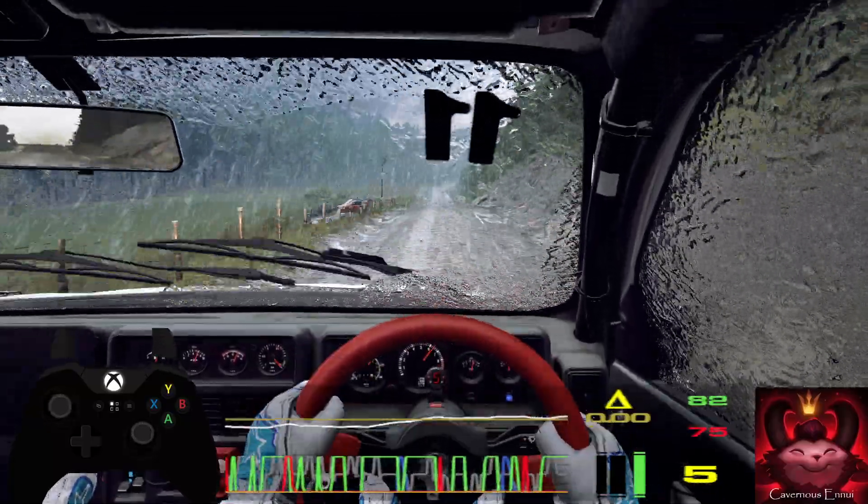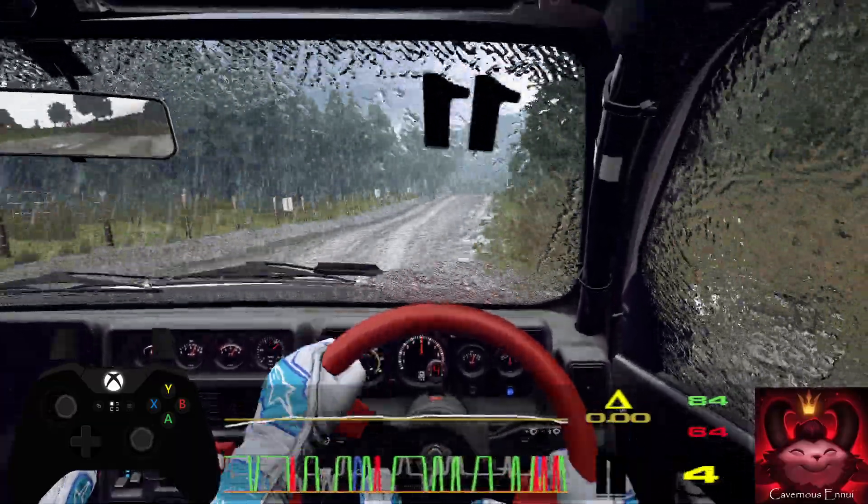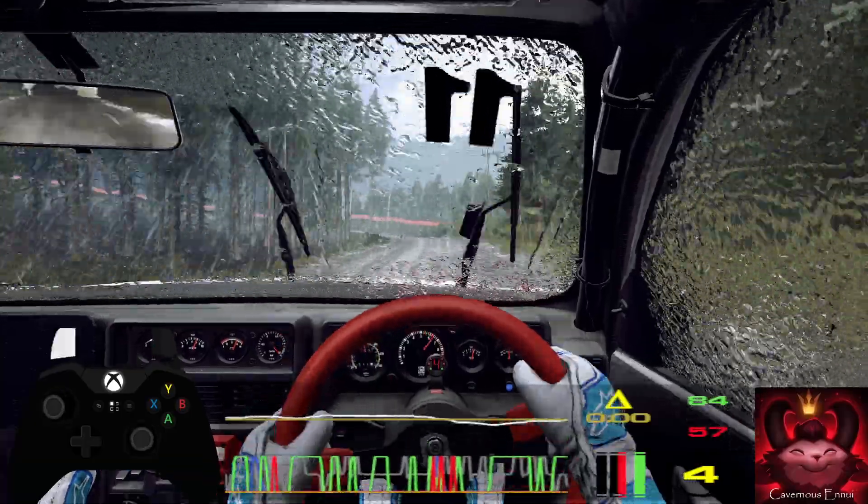4 right long, tightens over crest, 70, 6 left tightens, into 3 left long, through posts, tightens 2.